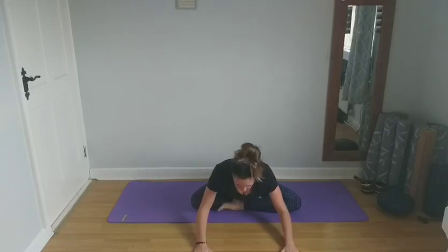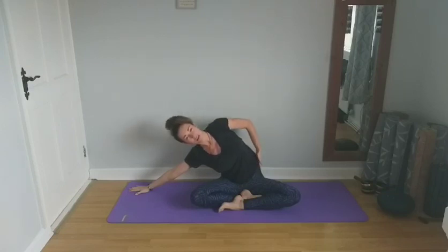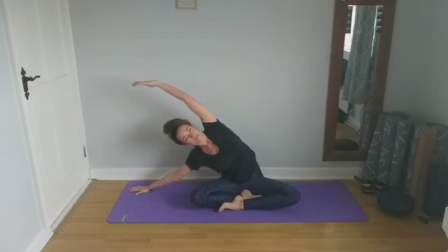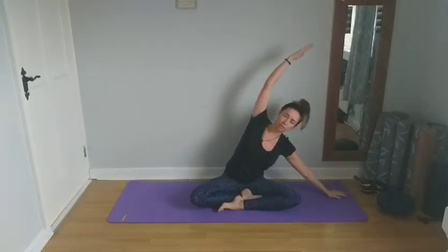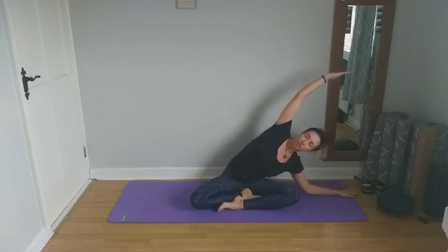On the next inhale, slowly rise back up to centre. Reach the arms up overhead and as we exhale, bring the right arm down to the right side. Gently lean towards that right hand side, stretching the left hand side. You should feel a good stretch down along the left hand side of the body, down into the outside of the hip. Inhaling deeply into the ribs and exhaling. Then inhale back up to centre, reaching up and lengthening, and exhale down to the opposite side. Bringing the palm of the left hand to the mat, or you can start to creep it forward and gently come down onto the elbow.